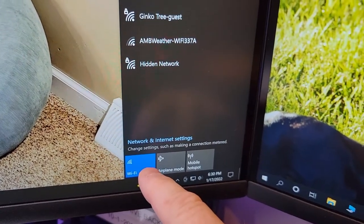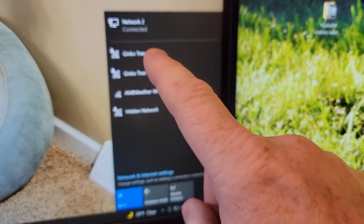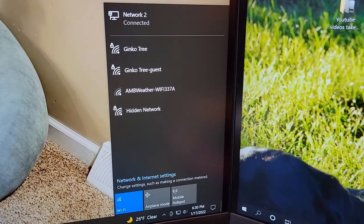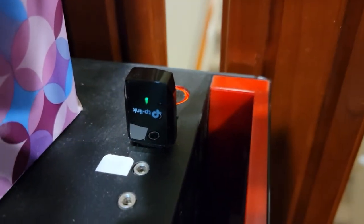When I unplugged the dongle or that USB device, the Wi-Fi option goes away and all I've got is a LAN cable option. So setup was very easy. I do see a green light flashing on it.